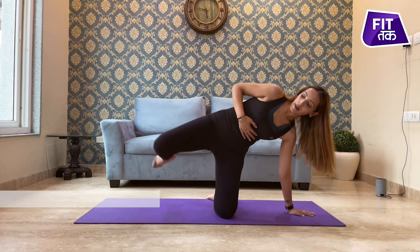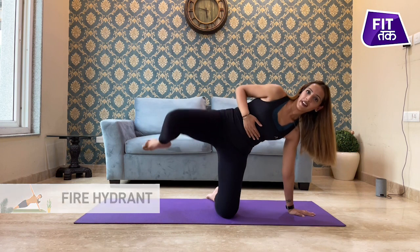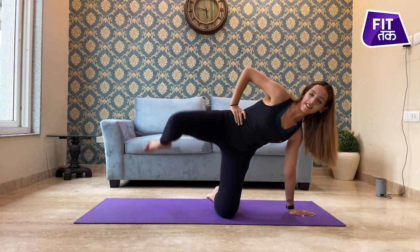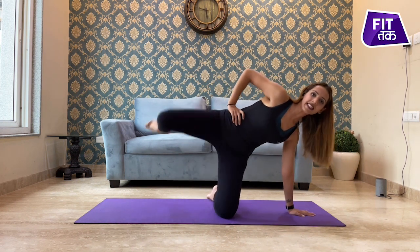Take your leg up at a 90-degree angle, and from there take it all the way up. One, two — like this — three, four, five, six, seven, exhale.